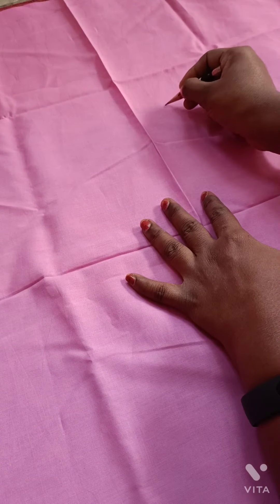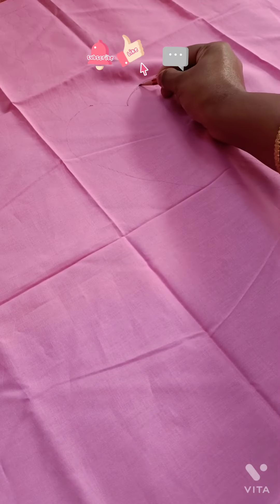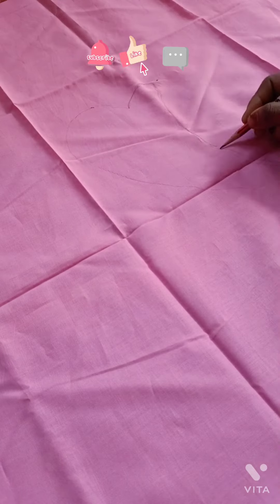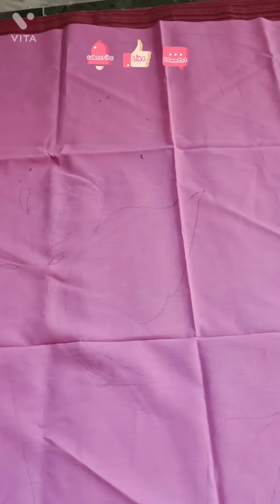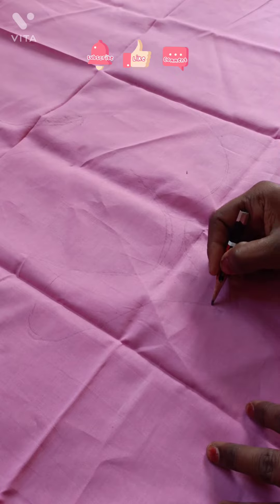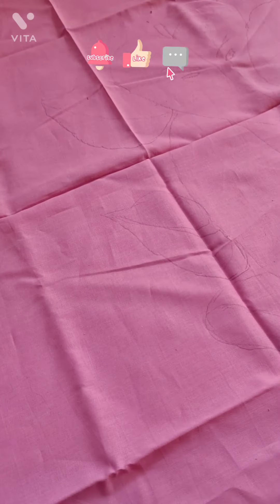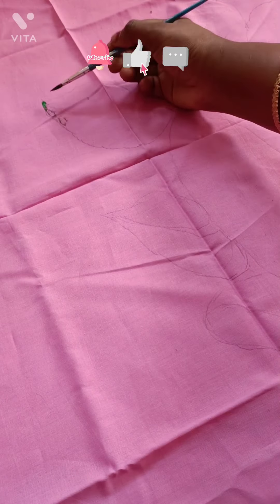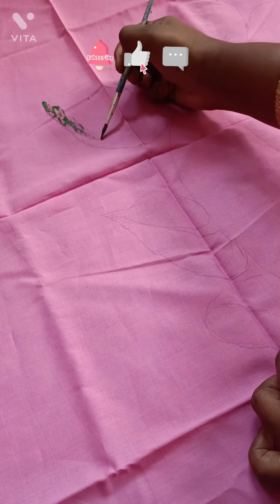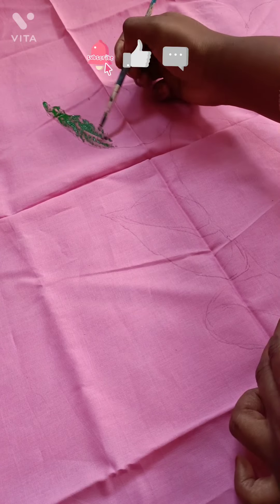You can draw with a pencil and paint with a pencil. I will paint the pencil in the first time. I will paint a green color and fill in the leaves. They are very fast and easy to do.